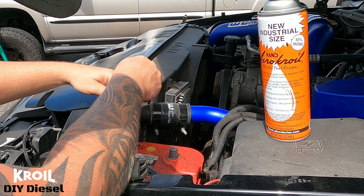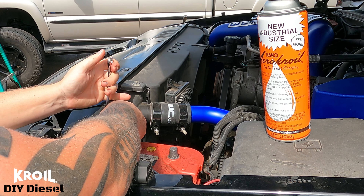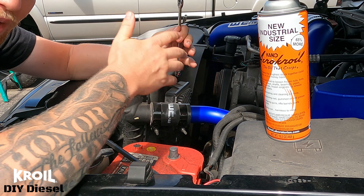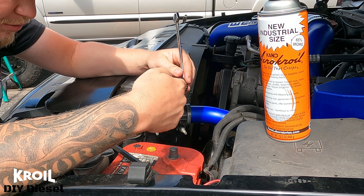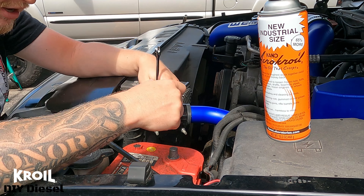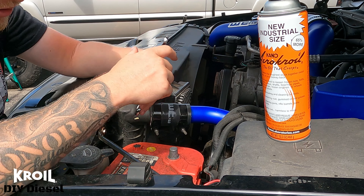Now that it's been sitting for about 10 minutes, we're going to try and get this off. And again, this is a 10 millimeter. See — it is just way better. I can't explain how good CROIL does, how many times it has saved me in circumstances like this. You risk rounding a bolt off, and you don't want to do that — you don't want to have to find a replacement or re-drill and tap it if you snap it.